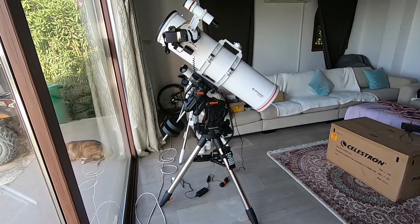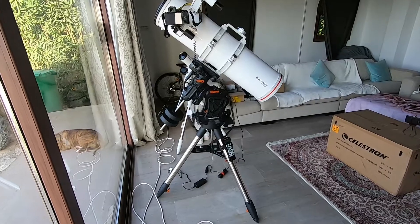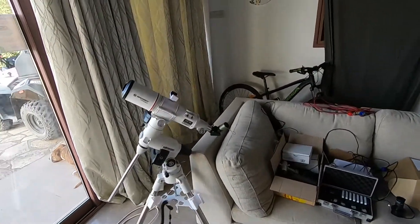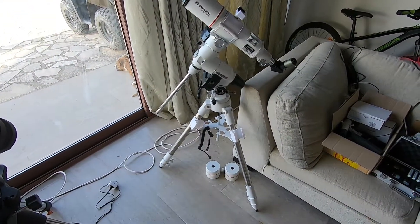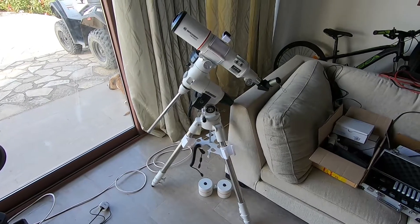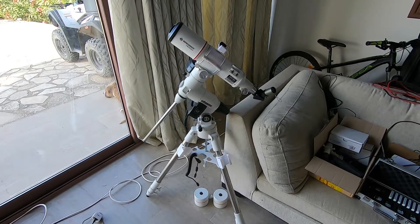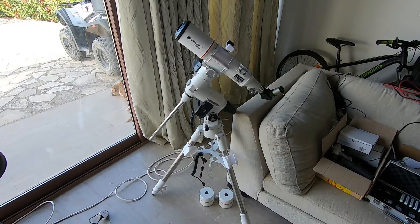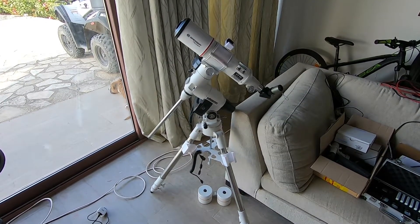So this is the current scope — the Bresser Newtonian sitting on top of the CGX mount — and I use this AR90 guide scope, which I'm currently sitting on my old EQ6 mount. Today I was having a bit of a play around with that outside, just to see how I could do daytime alignment and seeing how I would go trying a bit of a solar filter, so maybe more on that later on.